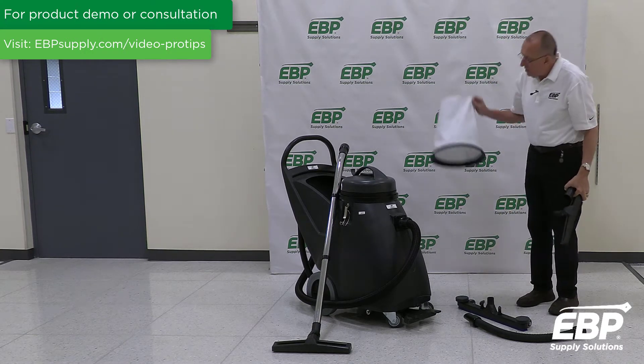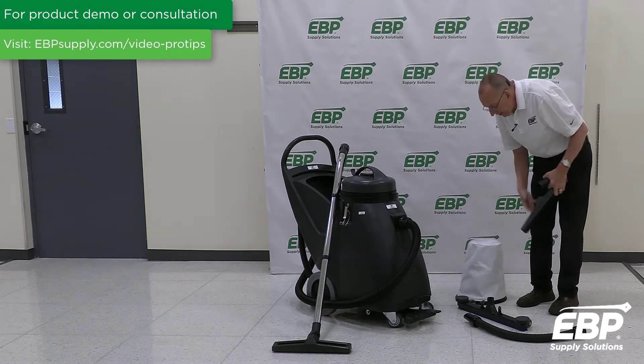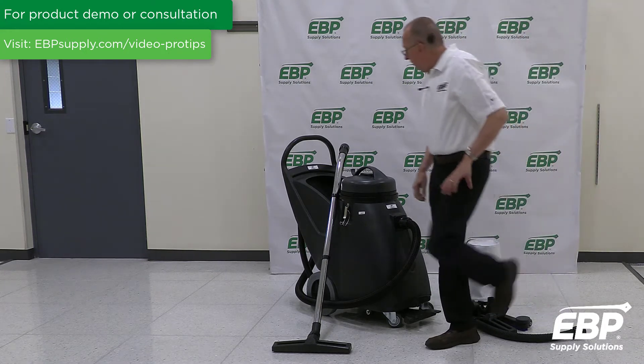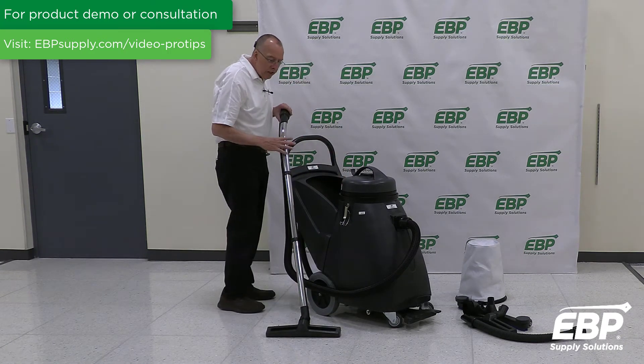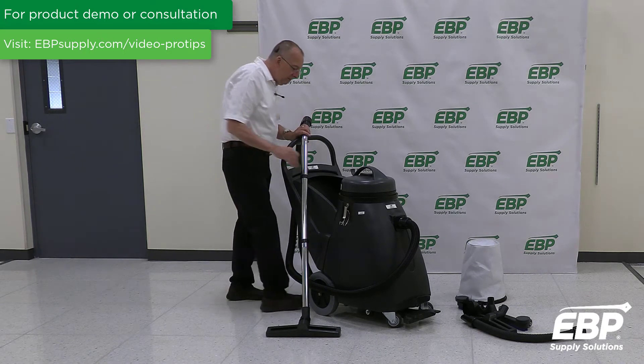Once again, this filter here is designed for dry pickup and not wet pickup. This wet-dry vacuum also comes with a big cavity in the back of the machine, so you can store all the tools right on the machine — makes it very efficient.